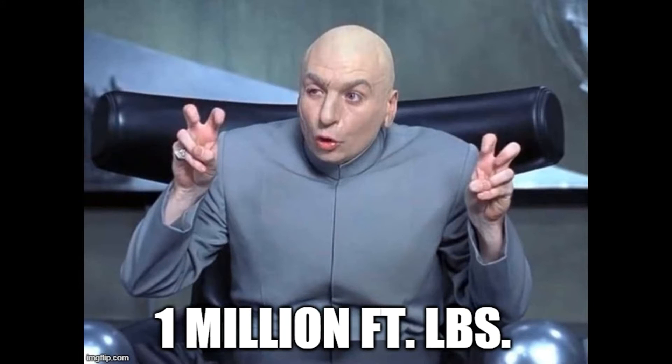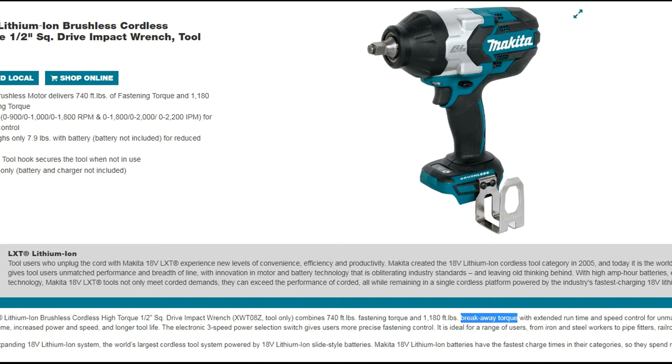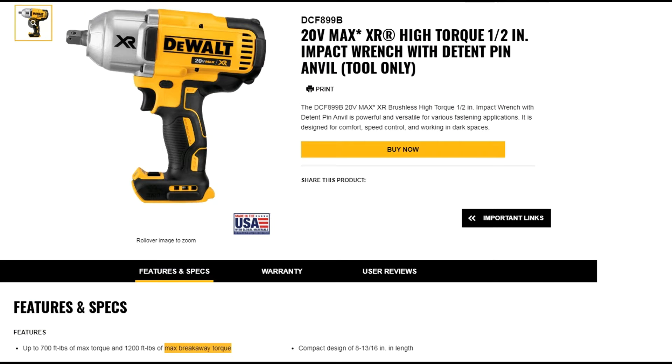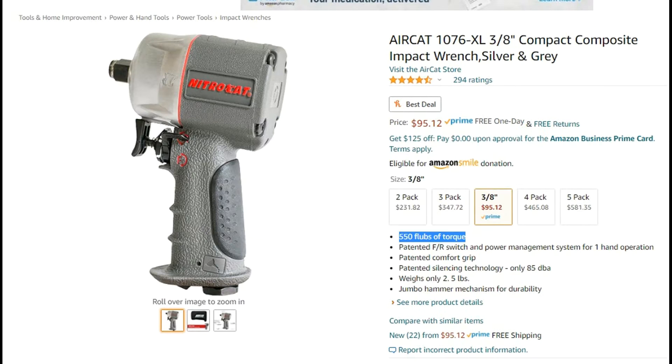Is anyone else as confused as I am lately when it comes to impact torque figures? You've got traditional working torque, max torque, breakaway torque, bolt breakaway, hax breakaway, nut busting torque, deliverable torque, flubs of torque — there's no standard for testing in the power tools world. Due to the fact that there is no standard, it's difficult to get an apples-to-apples comparison between tools in general. Now let's give it a shot.